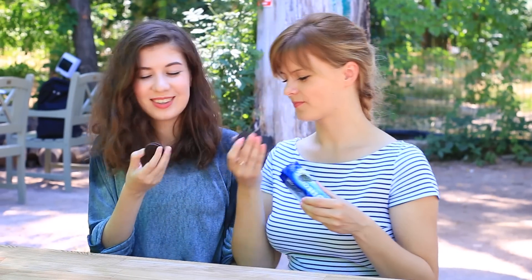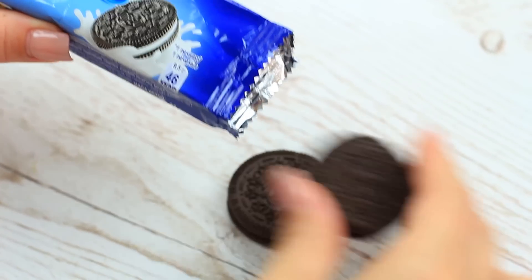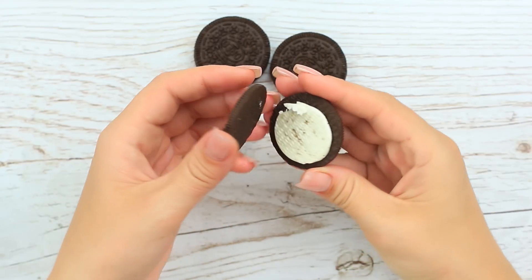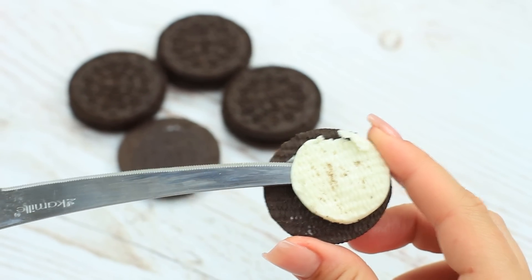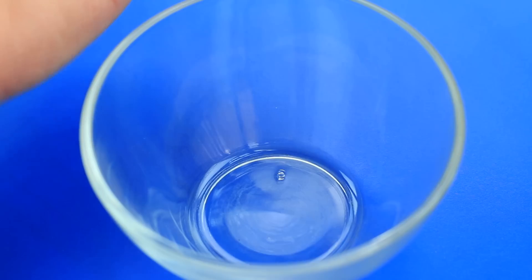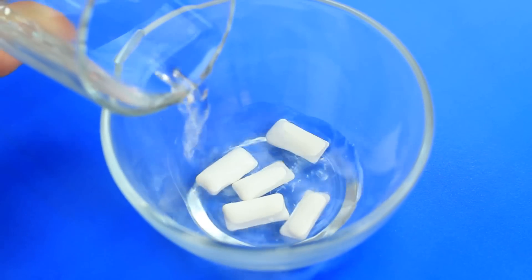Does your friend adore Oreos? Put a special cookie in the pack. Carefully open the package and take out the cookies. Take one apart and remove the filling — you can eat it either now or later. Take a few chewing gum pellets and soak them in water to dissolve the hard coat.